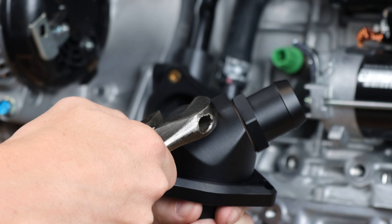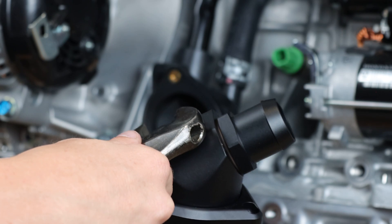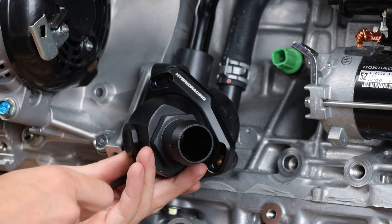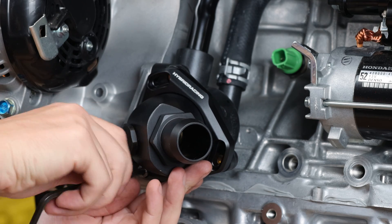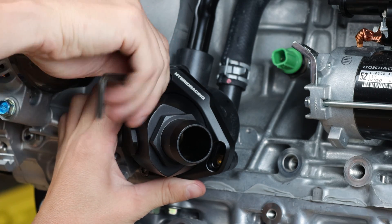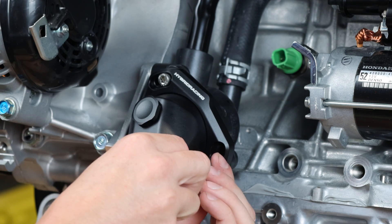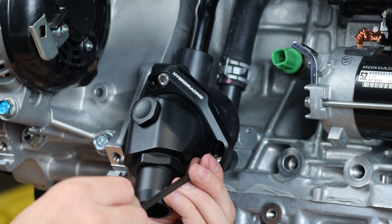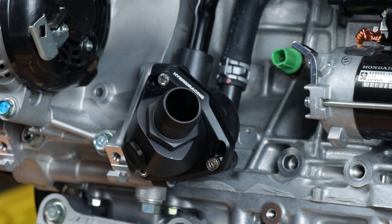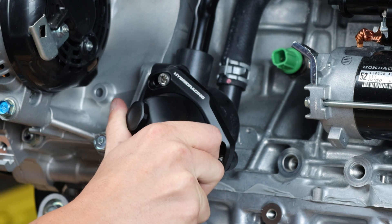Now that the neck and the sensor plug have been tightened, prepare to install it onto the thermostat housing. Use the supplied hardware and thread these bolts loosely into the thermostat housing. Do not tighten them down, otherwise the unit will not swivel. Thread them all in, and then you can position the neck as desired. Once you've positioned it the way you want, you can then tighten all of the bolts.